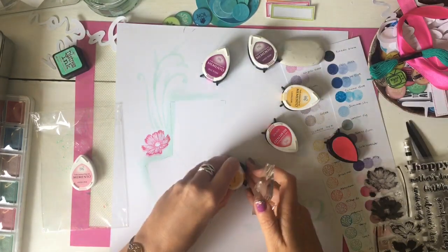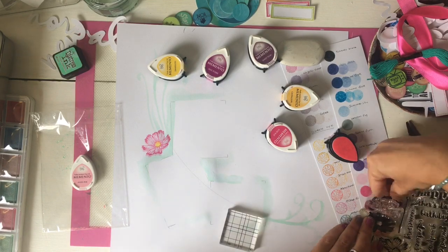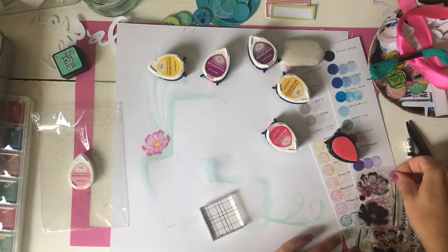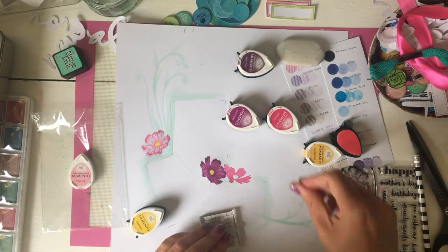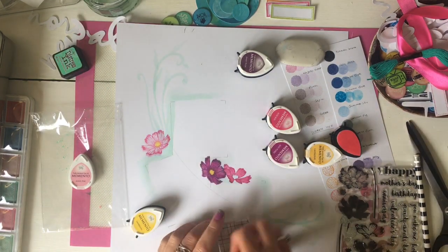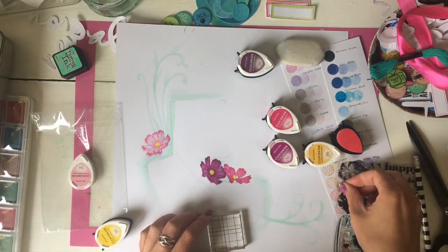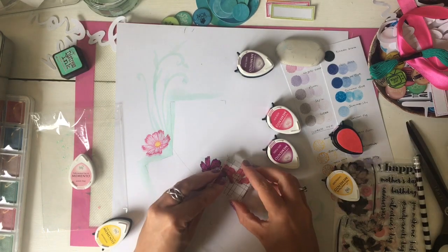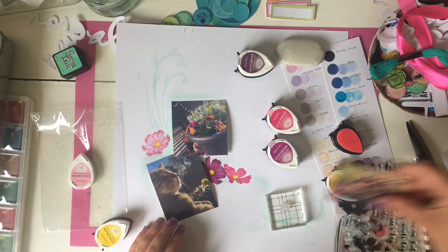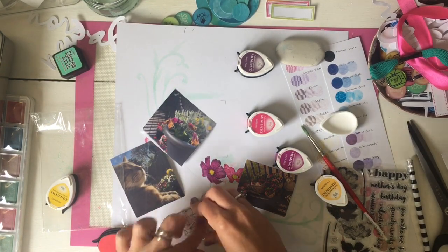I am just layering up some kind of daisy-like flowers — I don't really know what type of flower they are, I'm still learning gardening. I'm using the little teardrop-shaped ones — Memento Dewdrop inks — and I've got lots of different shades of pink. I used these ink sample cards I made which I put a photo of on Instagram. I'm using a mixture of petal, rosebud, something violet I think, and dandelion yellow to layer up these flowers.